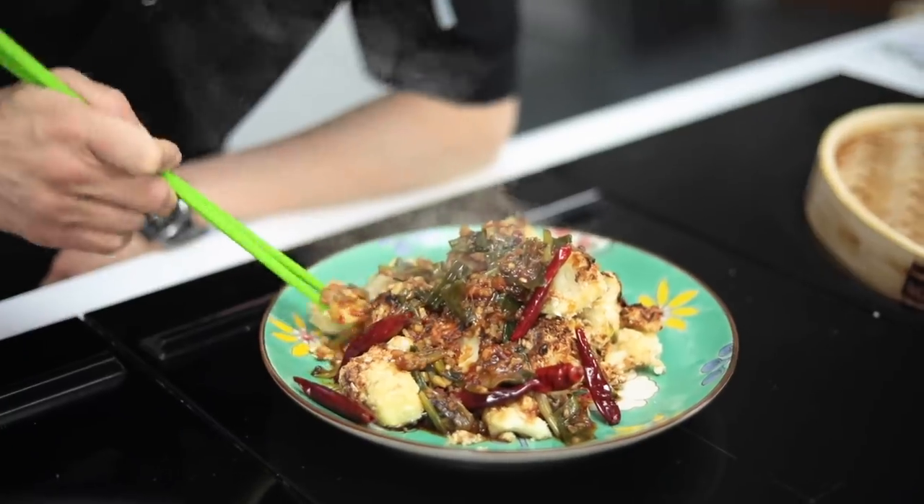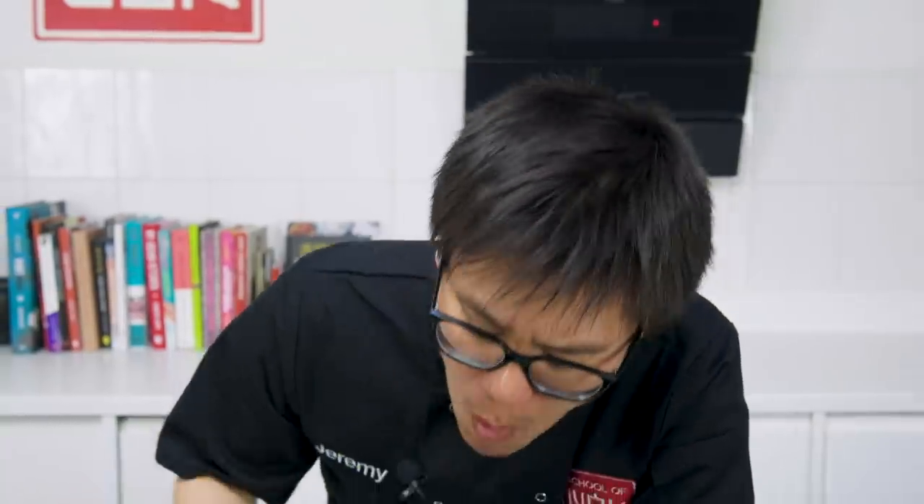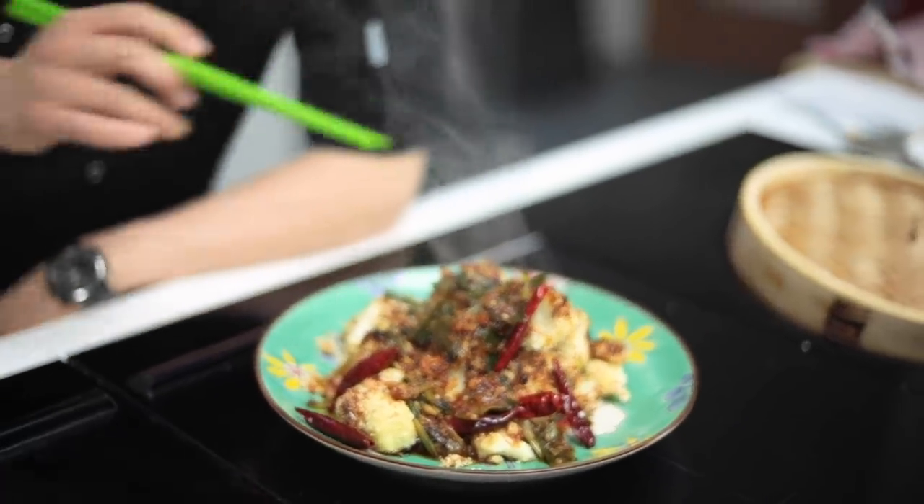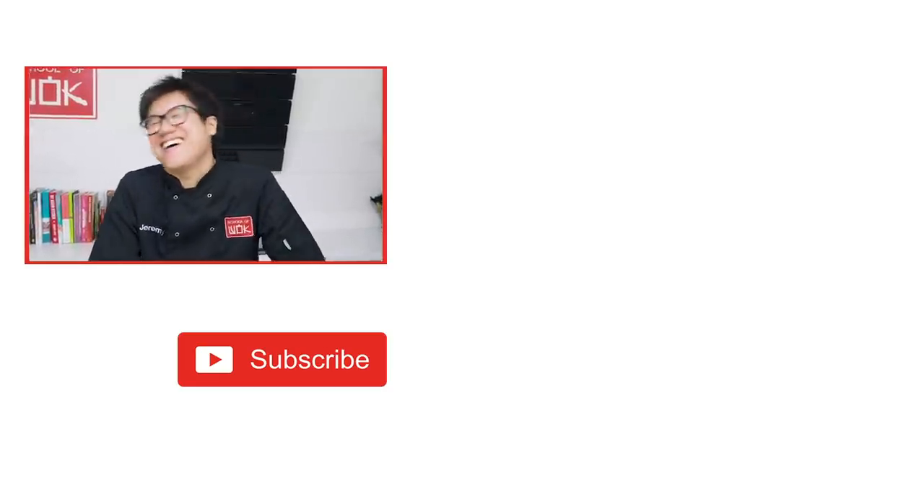Time to dig in. Mmm. Great crunch. Still got a bite. A true Chinese way to cook vegetables — don't overcook them. Seems like the whole world is going vegan right now, apart from me, but this sort of dish could convert me. Do you like this recipe? Do you want to learn more? Subscribe to our channel.